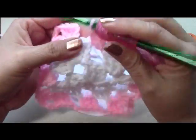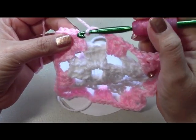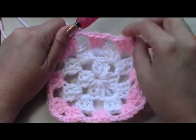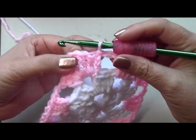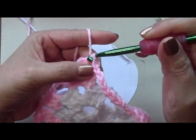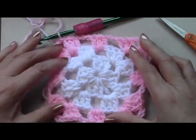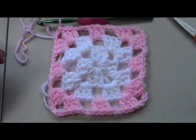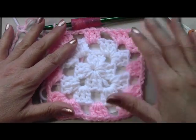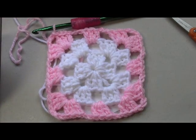Chain two, then slip stitch into the third chain to close the row. That row is done. To continue, slip stitch over into the chain spaces — one, two, then into the actual space — and now you're ready to go up and repeat your next round. Repeat that until your square measures 10 inches. I'm going to finish my square and then come back to show you how to do the edge trim. The edging is optional but I think it makes it look super cute.